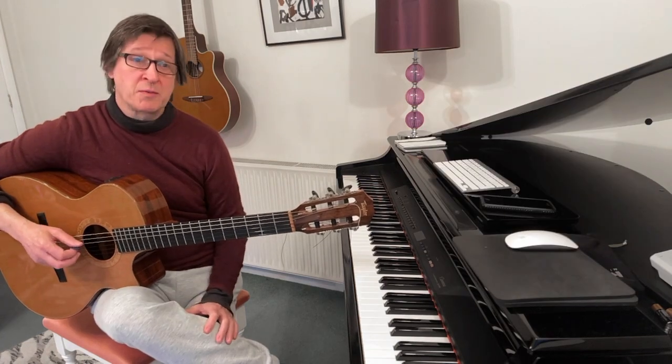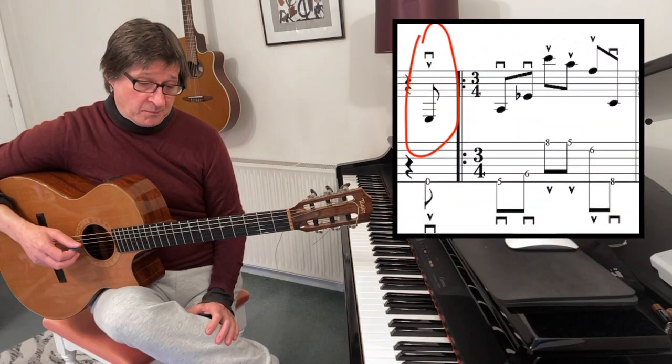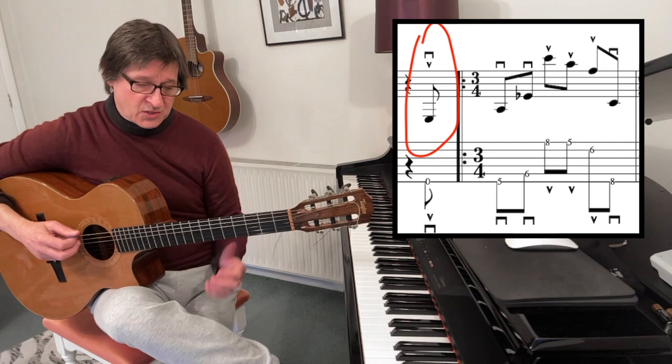I also add an extra open string at the beginning for the first part, which is just a down stroke.